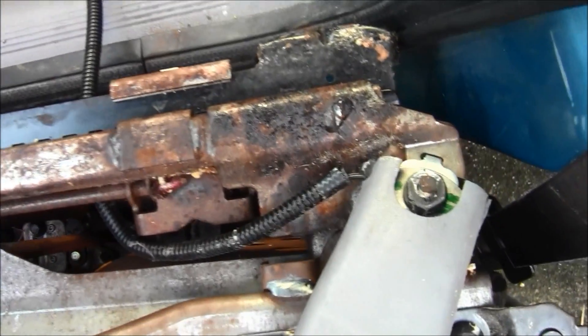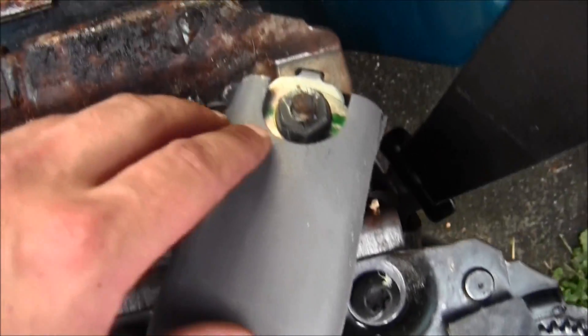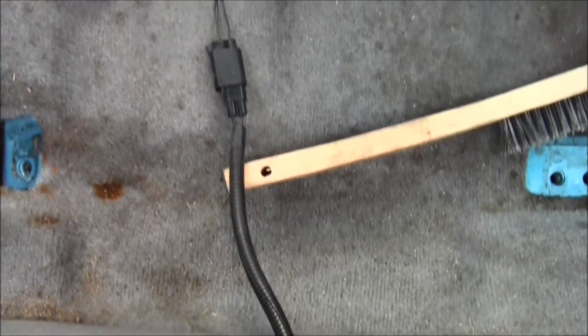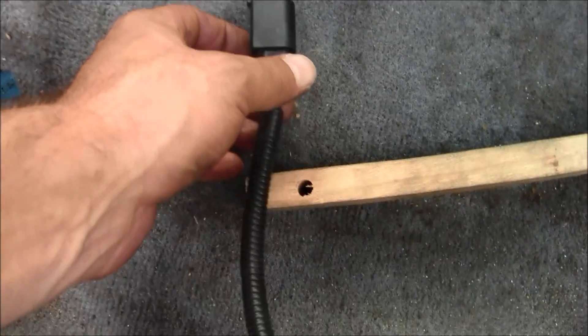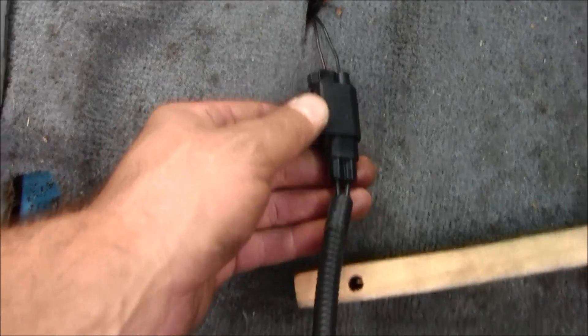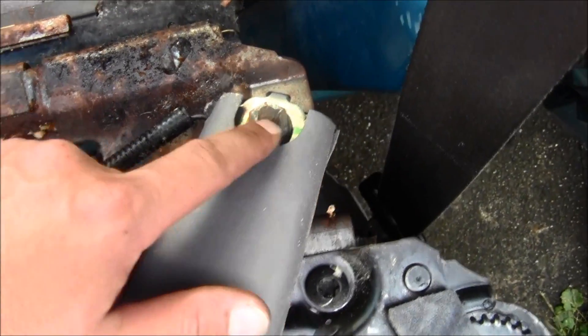Here's a better look at the seat belt — the top of the seat belt, the wire. You know that little red light on your dash? All you do is disconnect this and the little red light will go away. You could try to unbolt that.